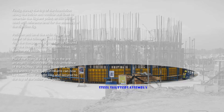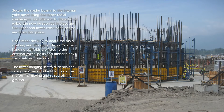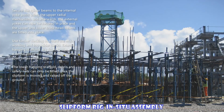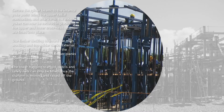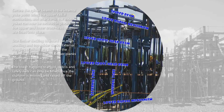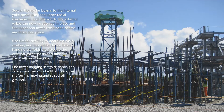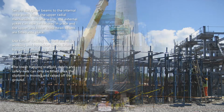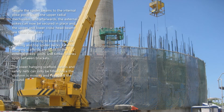Secure the spider beams to the internal yoke posts using the upper radial mechanism, and afterwards the external yokes can now be secured in place. The upper and lower crosshead beams are fitted into place. Use timber decking to board the main working and top spider decks. External hanging scaffolds are fitted to the external yoke posts and timber planks span between brackets. The lower hanging scaffold, debris and safety nets can only be fitted once the slip form is moving and raised off the ground.